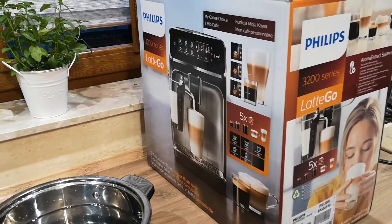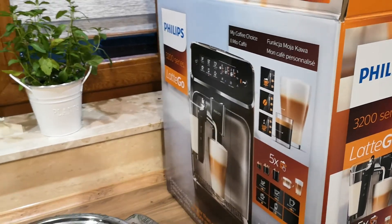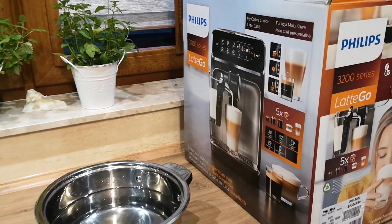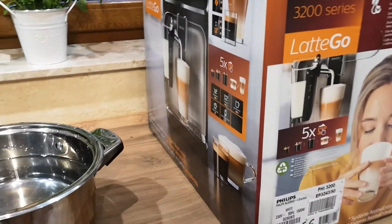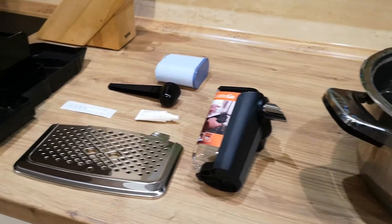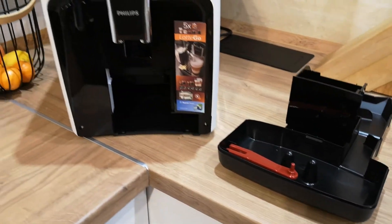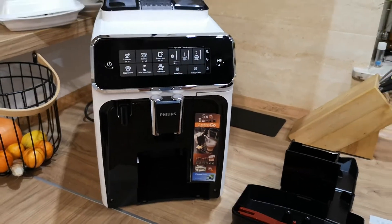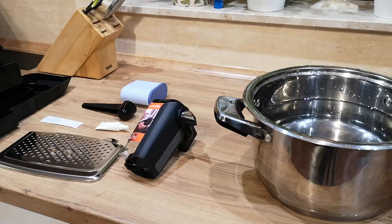Hello, here is BB Walker, welcome to my channel again. Today I have something new for you — it's a purchase: the Philips 3200 series, a new automatic coffee machine with grinder. Today I will show you all the steps that you need to start making coffee, so please stay tuned and let's get started.